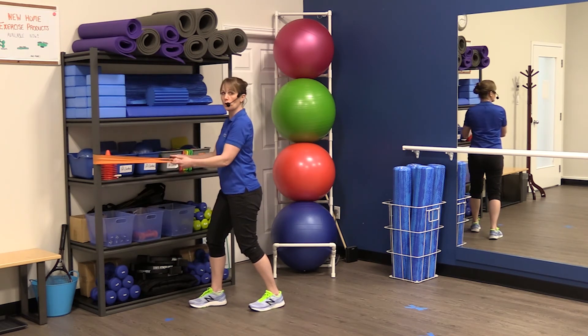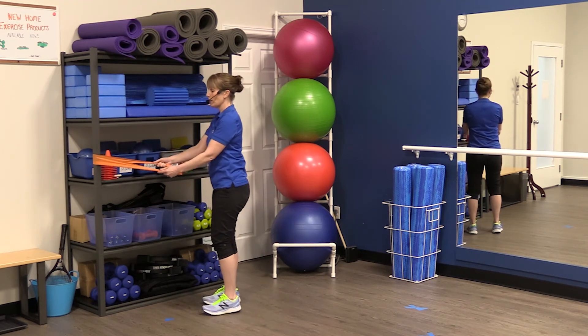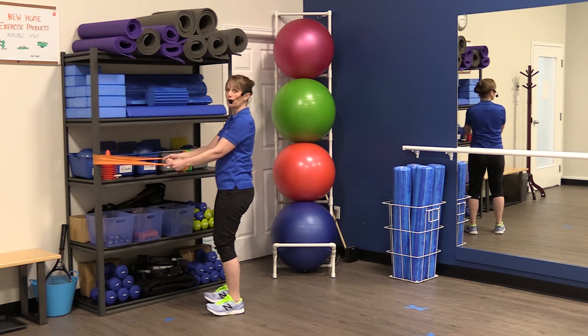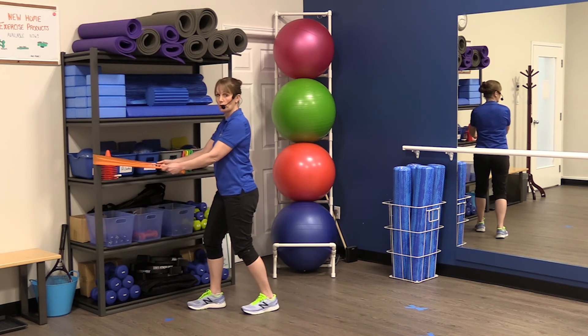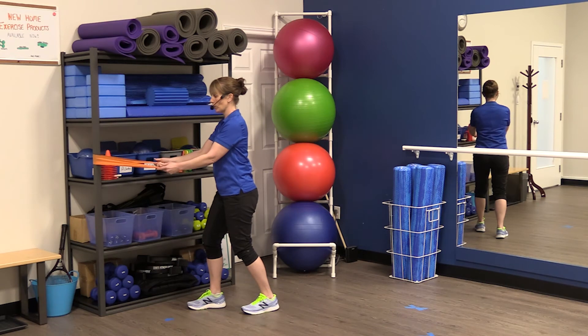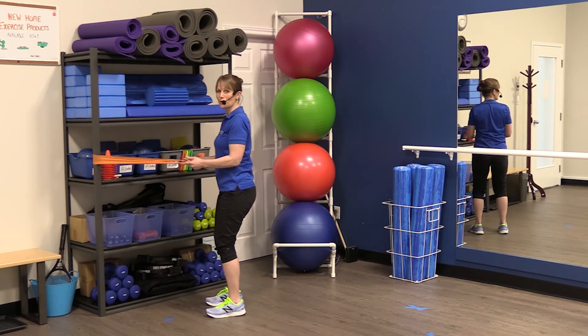It doesn't matter whichever foot position makes you feel more stable. One of the mistakes I commonly see is that sometimes with the feet side by side, people tend to want to lean back and then we're not using our muscles. So you want to make sure you're either in that stride stance to help keep the weight balanced, or just be aware of not leaning the body back when you're in the side-by-side position.